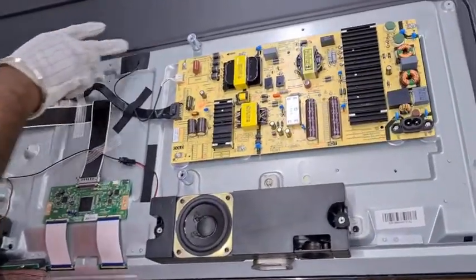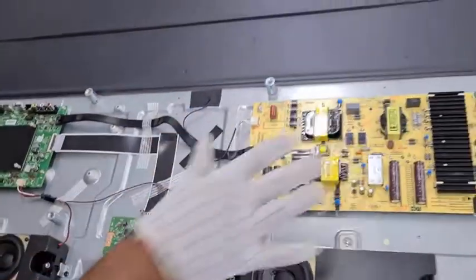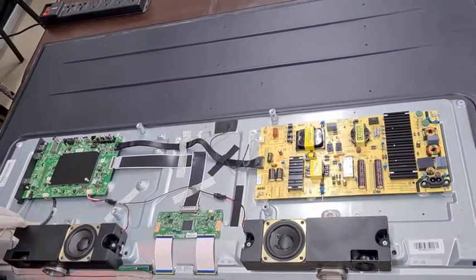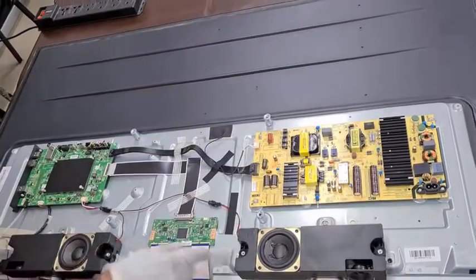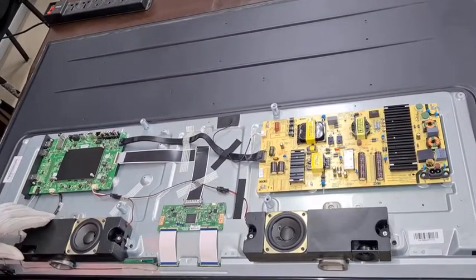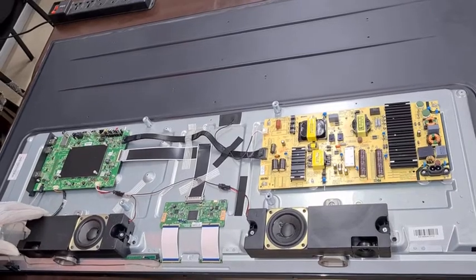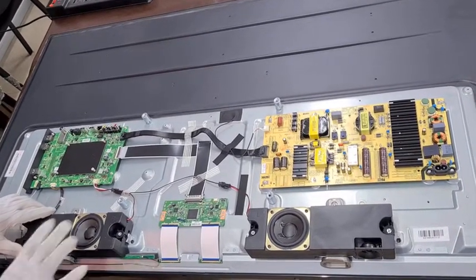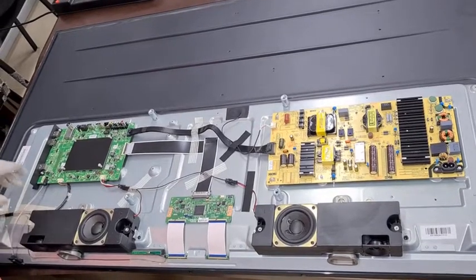These are all the key components we have in this TV. This entire unit is called the panel module. When we order the panel module, we will get an entire unit without the PCBs, so we need to remove the PCBs from the old unit, fix them to the panel module from the customer unit, then we can make the unit ready.